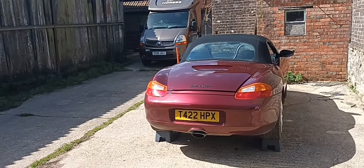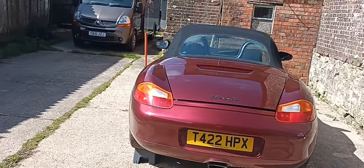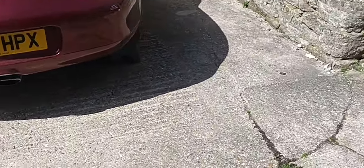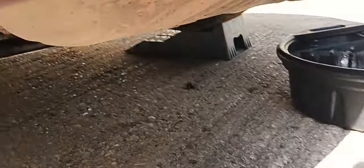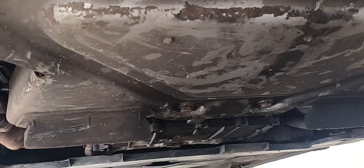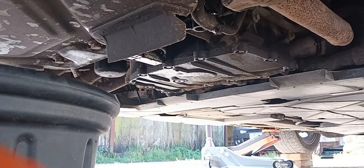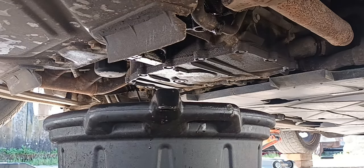I've just switched the car off. To level it out a little more, I've raised the front as well - put that on a couple of blocks - but I've left the jack under there just for safety. We need to get to the sump plug which is down underneath, so I'll try to set the camera up to film it all coming out. Hopefully the camera doesn't fall over, but we should be able to get somewhere near it from there.